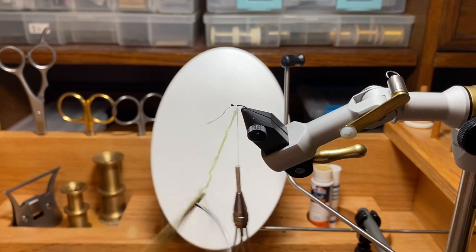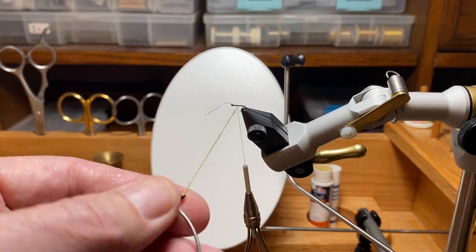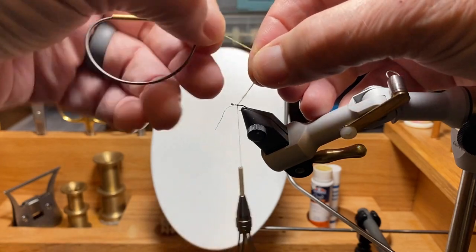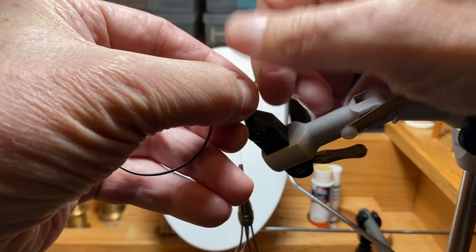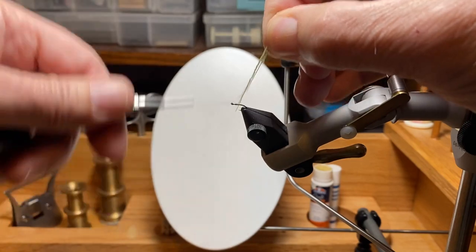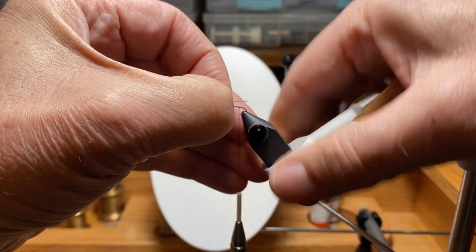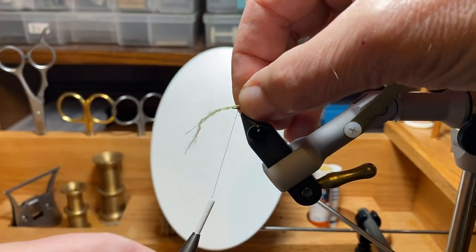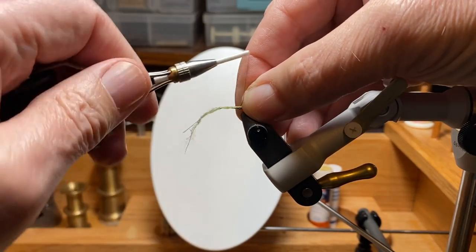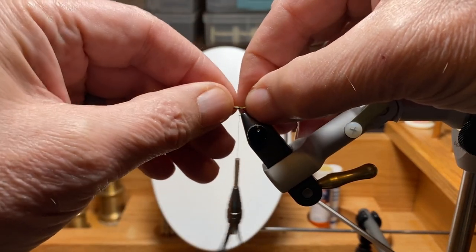We're going to spin that up, get rid of the hook, fold it in half, and let it furl. You'll get a feel for how much to spin it — it starts to want to twist up on its own. I held one end of the thread in the vise, did the dubbing and furled it, then take it loose, unwrap it, and measure the body so I can tie it in where I want it.